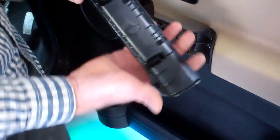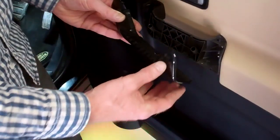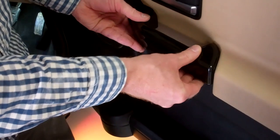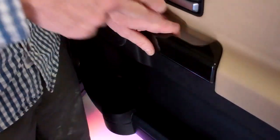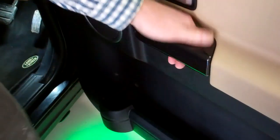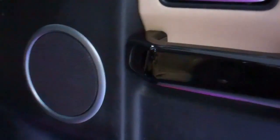To fit the new one, make sure the pegs go over the outside of those mounting points. Line those up, feel them go in, then push it down — and that's the handle changed. Doing the other side is exactly the same.